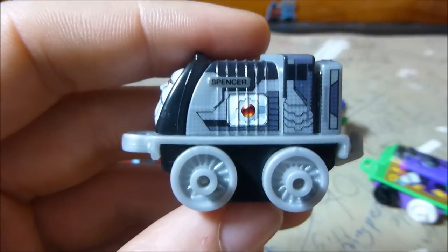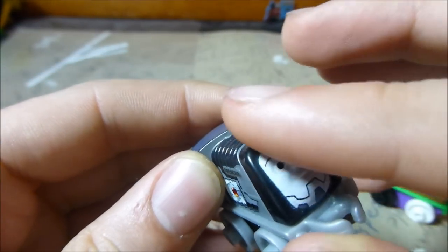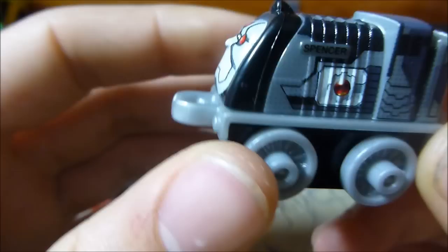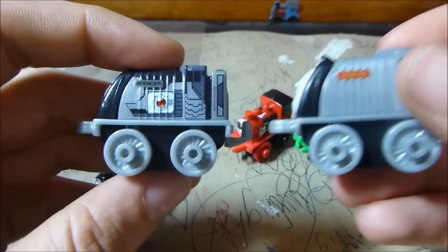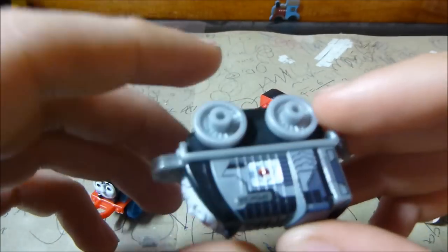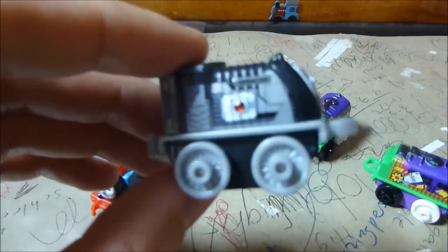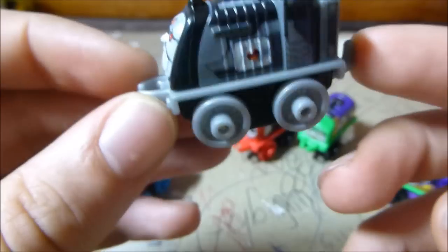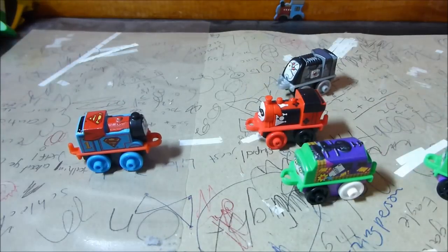Last of Series 3 but certainly not least is Cyborg Spencer. This guy's different from the one at San Diego Comic Con in that the transparent blue front section is now black here, but that's totally fine. He looks quite cool with the extra eyes and robot stuff on the face. There's nice printing along the side in that same silver colouring as the classic Spencer — they just painted over the top of it, so the plastic's all the same. I don't know these DC characters very well, but they certainly look very cool together, and once you get a couple more heroes and villains, Thomas is going to be having some awesome standoffs.